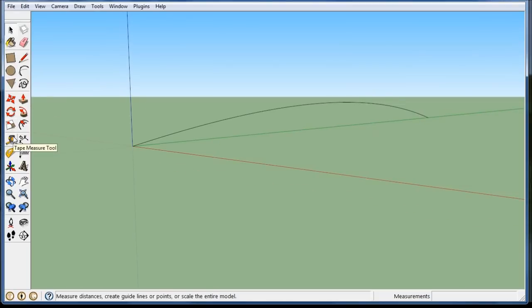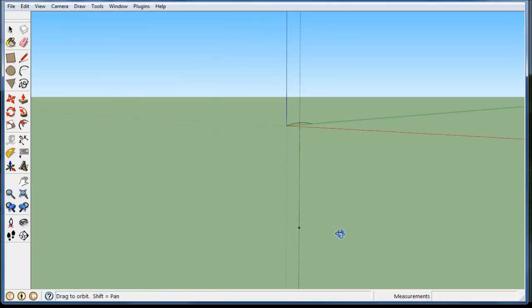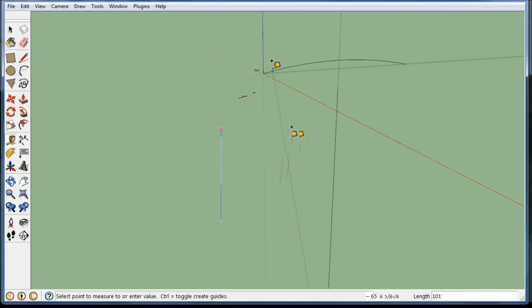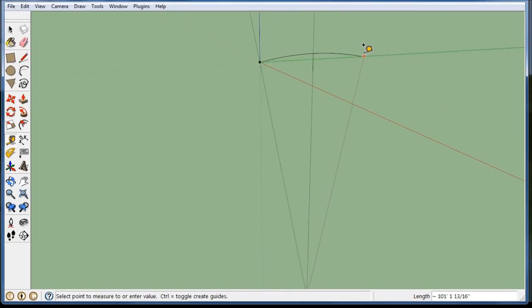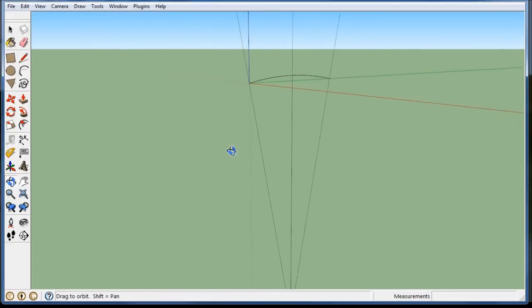I'm going to take my tape measure, go along the green axis, 20 feet out. And then I'm going to go down with my guide from the center of the beam, 101 feet. So that's where I can put my radiuses from my other circle. I'll put another guideline here, go to the end of the beam, and put another guideline at this end. And I can start drawing my first beam.